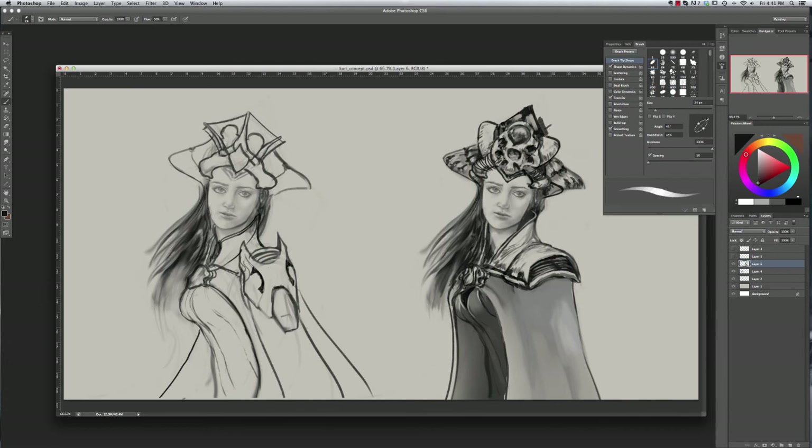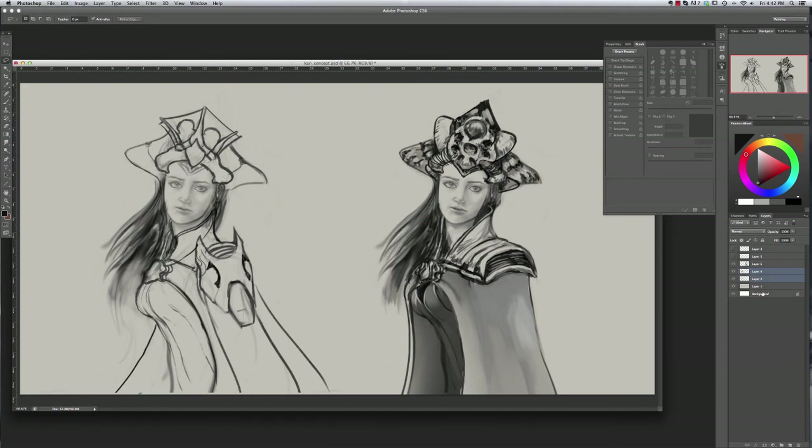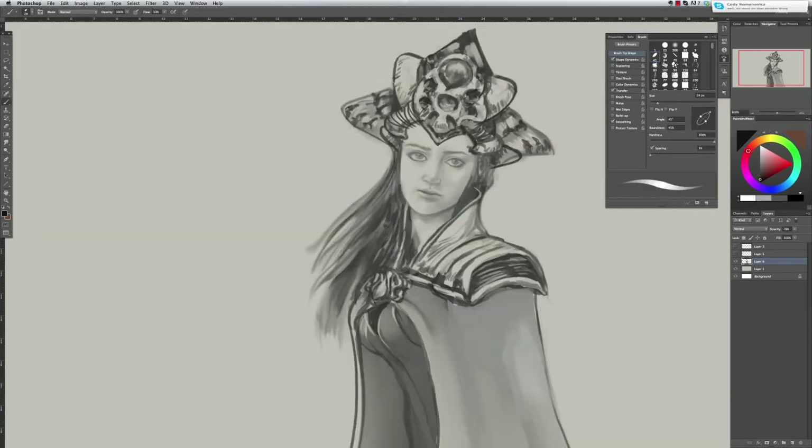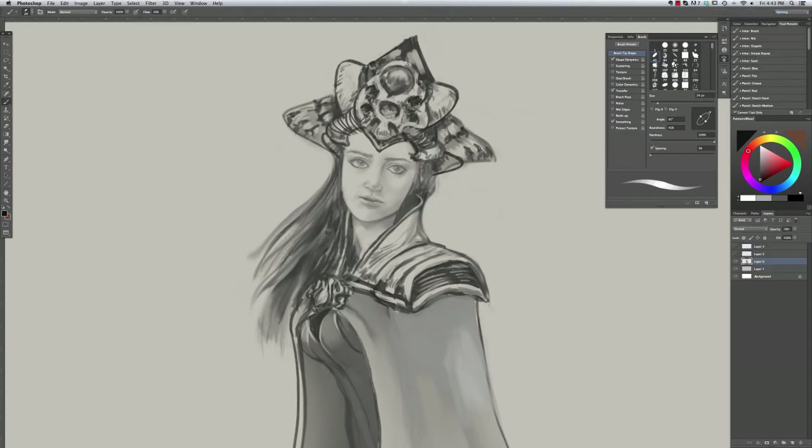Just ask yourself questions - that's what I do - and I figure out where to take the piece next. What I did here is duplicate the original drawing as a backup within the same canvas, since I didn't like what I was doing on top of it. Now I'm going back to add a little more life into the eyes. They were pretty much fine, but I'm probably just overworking it at this point.